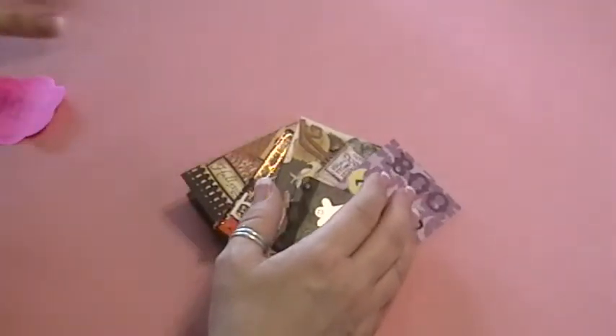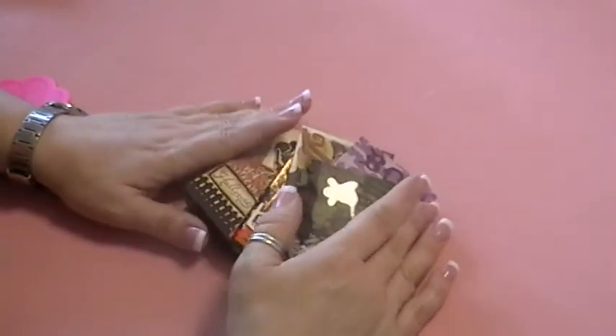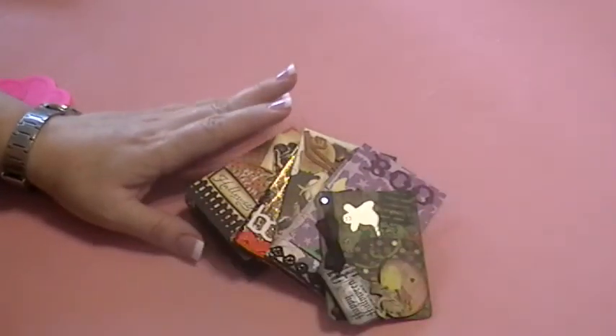So those are the ATCs from group two of my ATC swap. I hope that you enjoyed what you saw — ladies, thanks for participating — and everyone, happy scrapping and ta-ta for now!